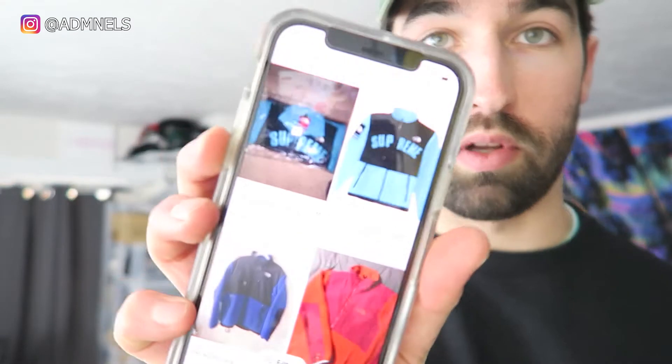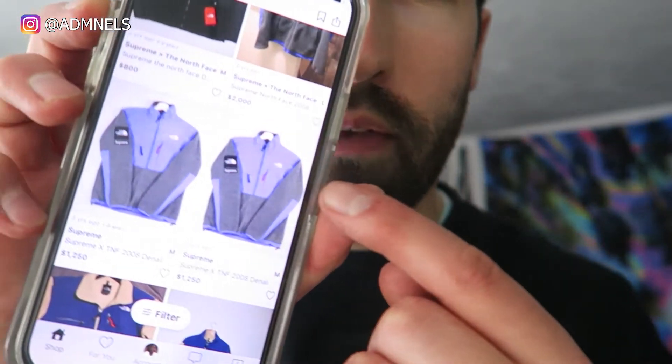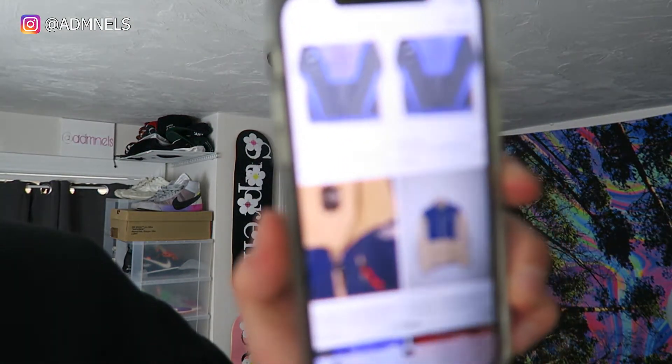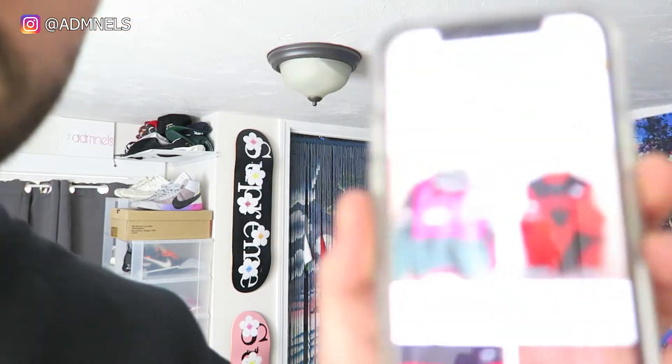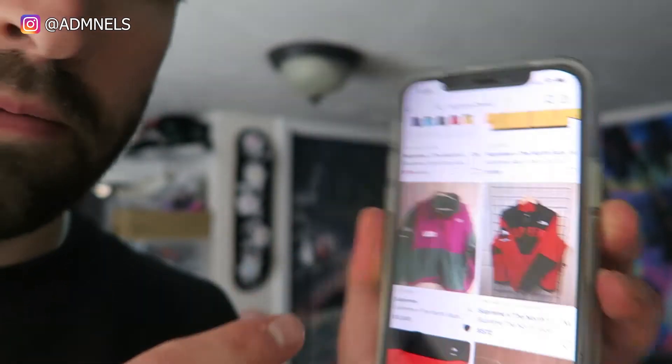So I go to Grailed, type in 'Supreme Denali,' and the new ones come up first. Scrolling down, there's a blue one for around $1,250 — a few colorways including a cream with blue. Keep scrolling and you see $2,000 listings, even $3,000. I liked one three years ago. I did not pay that. I found someone way cheaper — some guys wanted $700, $800, even $1,000 for it, and I passed. Finally found one for way less. It's 100% authentic — I always buy authentic.